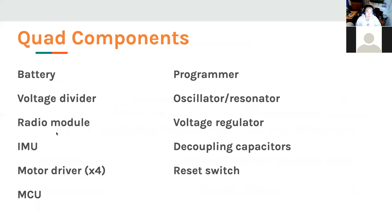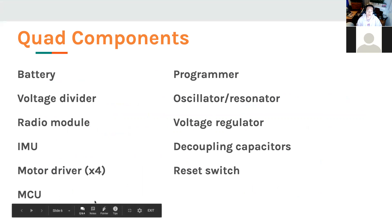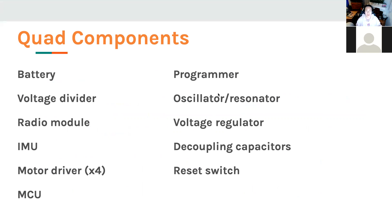With that, we'll start going into our lecture today. As we've gone over before, our quad components include sub-circuits shown on the slide: power, the voltage divider for monitoring battery status, external modules — the radio and the IMU — along with our motors, and of course our MCU with its associated crystal, programmer, VRM, and decoupling capacitors scattered across our board. Now we're going to be placing all of our components onto a PCB.